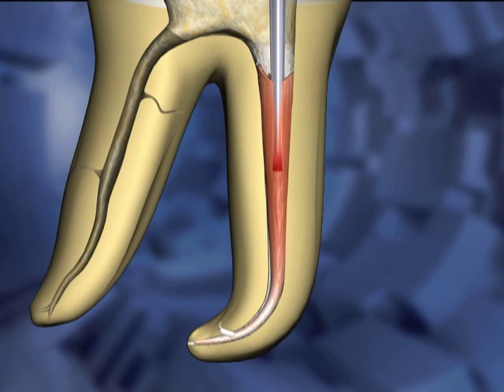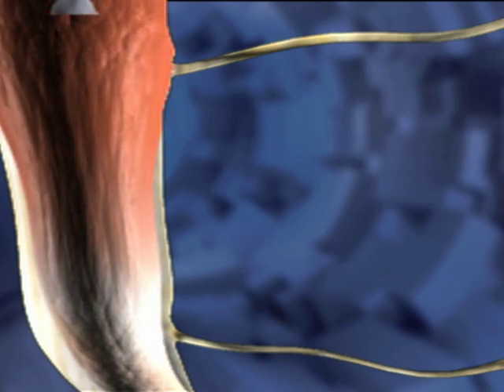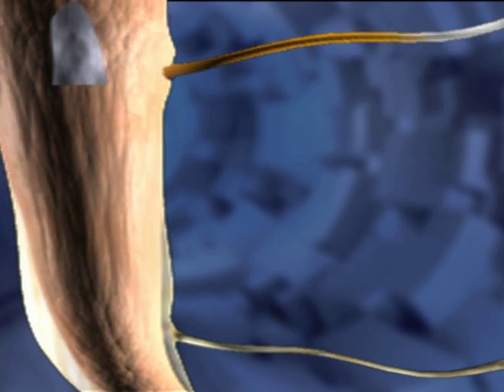In this animated example, the carrier goes about one-third of the way down into the canal space. The heat is turned off while pressure is still being applied to the carrier. This forces Gutta-percha and sealer into canal irregularities in the coronal portion of the canal space. This cooling period pressure lasts about five seconds.